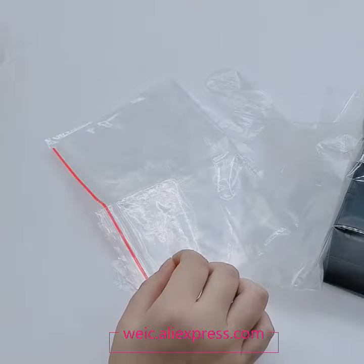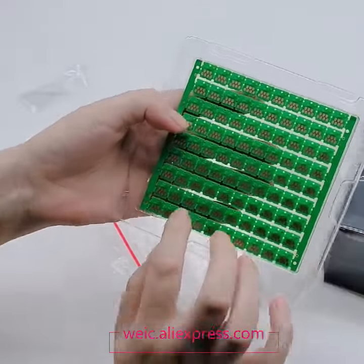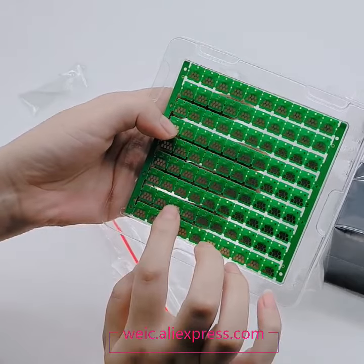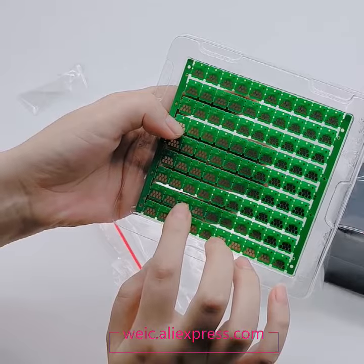We also have the related maintenance tank chips and sponge. You can see that all the chips are loaded with the letters SC13NB.